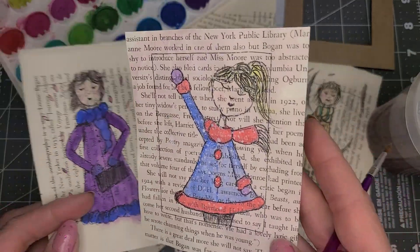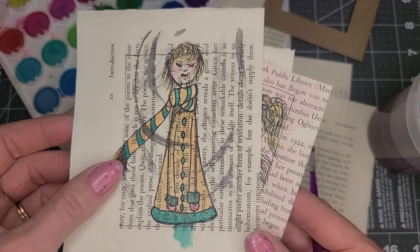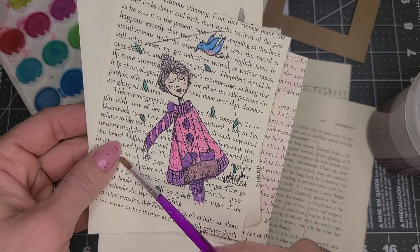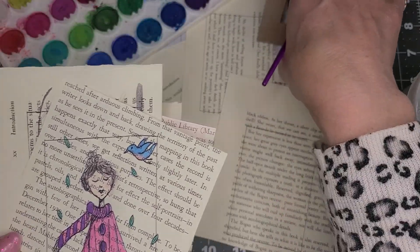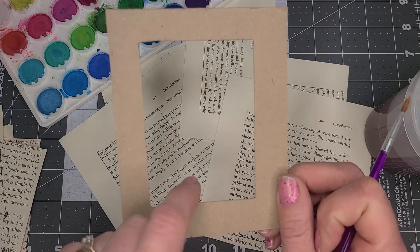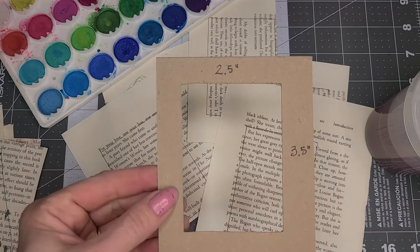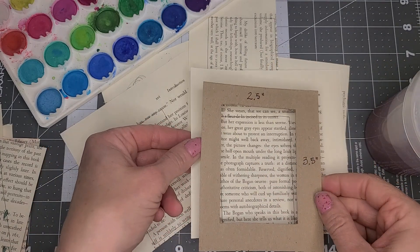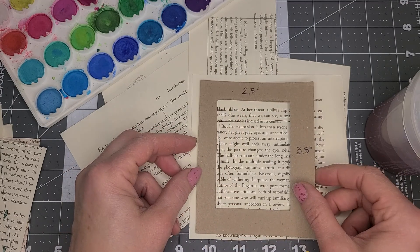They all are girls, and they're all done in watercolor. I used pages from an old paperback book — really, really cool. So what I did is I made a frame with a cutout, and this is 2½ by 3½. I just cut out the paper and then decided where I wanted it.